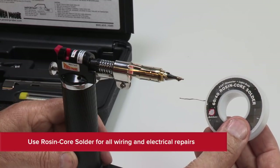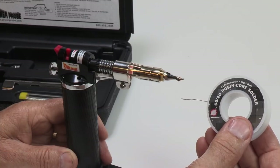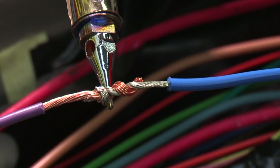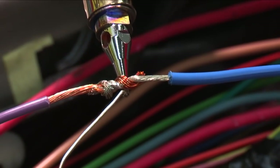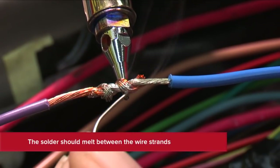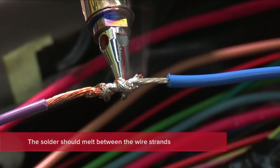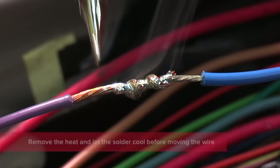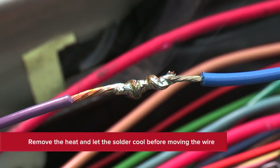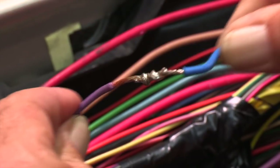The rosin flux serves to deoxidize the wire so the solder will penetrate and flow. Apply heat to the splice and hold it there. After a few seconds, apply solder to the joint. When the wire is hot enough, the solder should melt and flow nicely between the wire strands. Once you have enough solder on the joint, remove the heat and let the solder cool and harden before moving the wire.